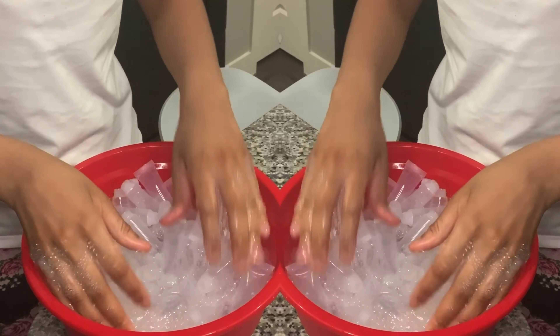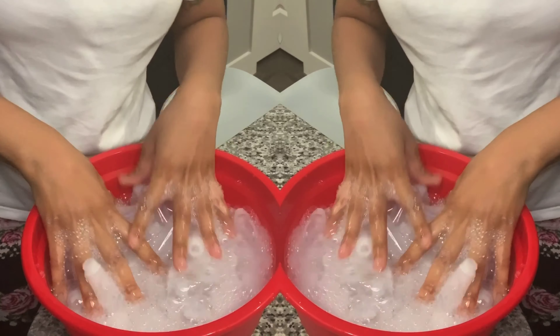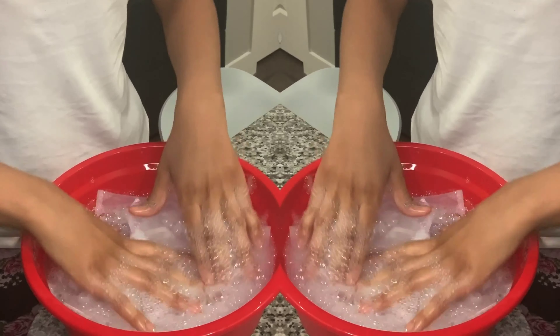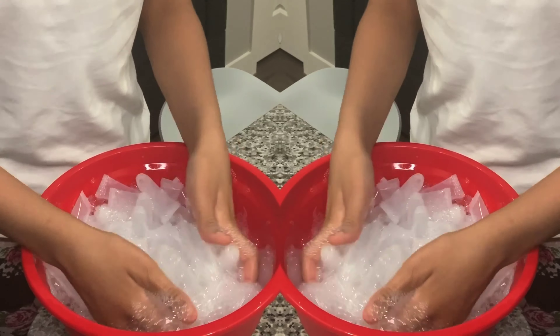This is how I wash my lip gloss tubes. I'm going to do this for another minute or so, and then I'm going to rinse. Make sure there are no suds in them at all. Then I will be standing them up on a paper towel and letting them dry overnight.